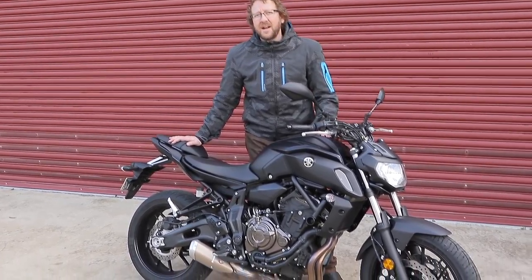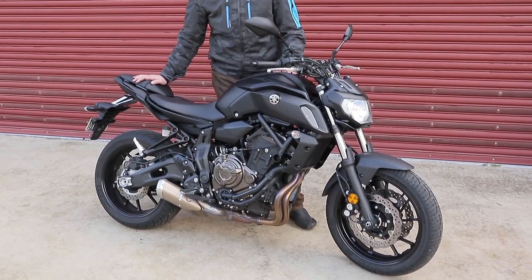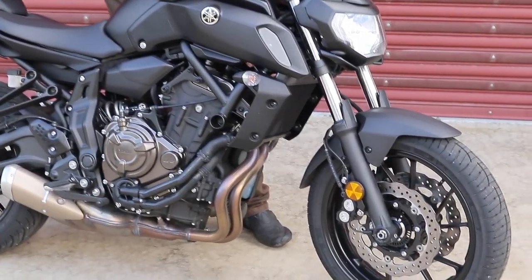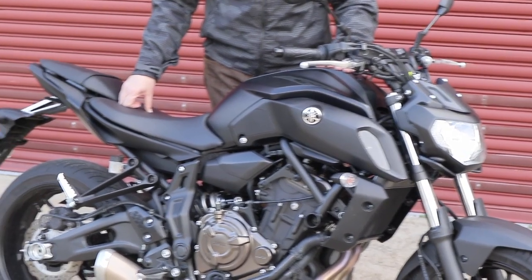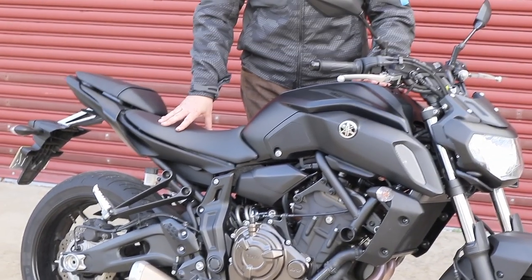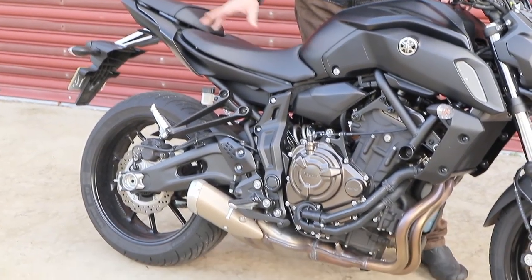The front forks are revised internally — they're a bit more sporty in setting, which I couldn't really tell without riding them back to back. And the shock now has rebound adjustment, which it didn't have before.